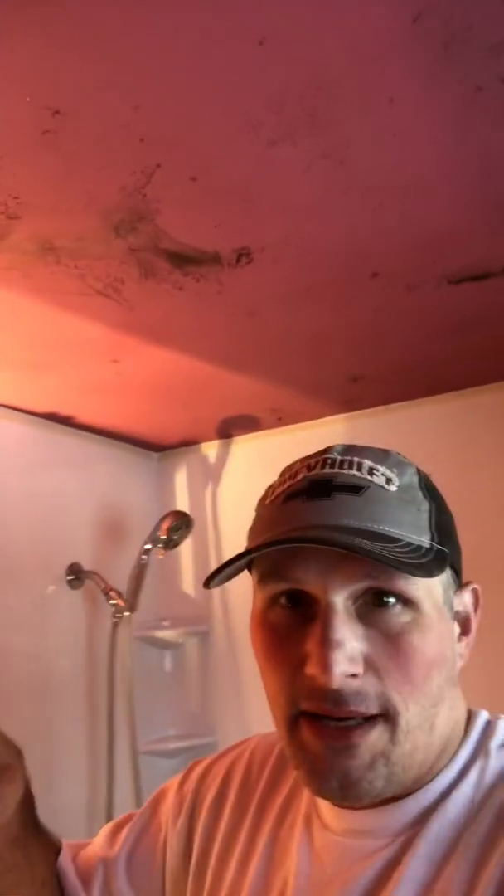It's like surface mold. One of two things is happening here: either A, the sheetrock is not moisture-rated — the green stuff — or B, the paint itself is not bathroom moisture-resistant paint. So if you're doing a bathroom remodel and you get the green sheetrock but use regular wall paint, that kind of defeats the purpose, and then you'll get surface mold.